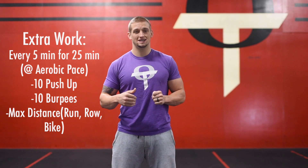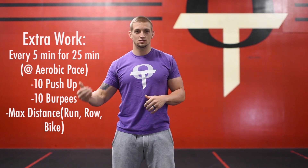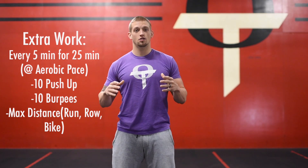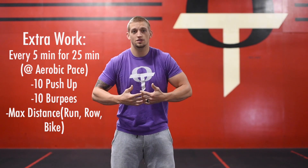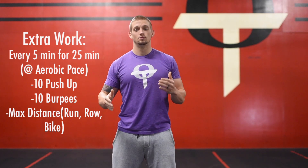Then you'll do your 10 push-ups and 10 burpees again and continue back where you left off. We're going for max distance, but I want you to maintain an aerobic pace — keeping that heart rate at or below 130 beats per minute, a pace where you're able to maintain a conversation throughout the whole 25 minutes.